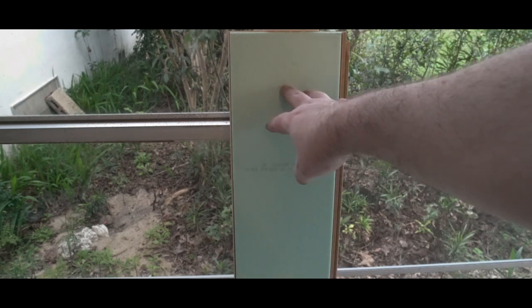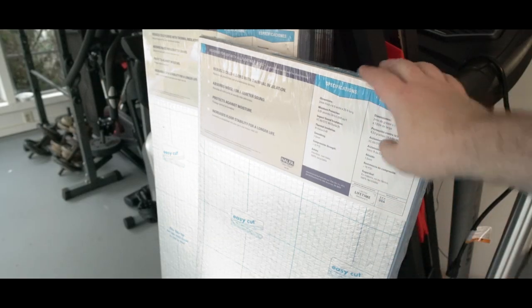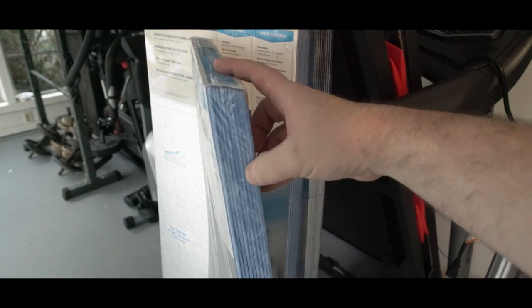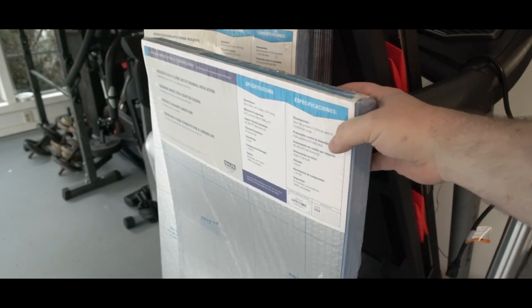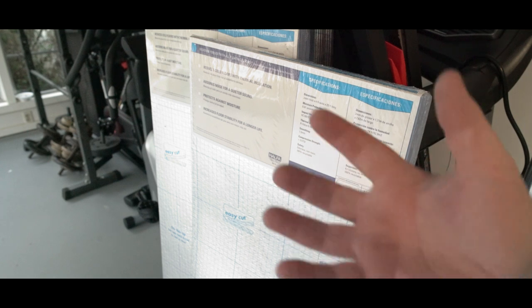It might sound weird, but once we get to the flooring, the first thing I'm going to do is cut a sacrificial block. But before that, I'm going to show you the underlayment and we'll put that down. So this is the underlayment — what it does is provide a barrier on the floor between the flooring and your concrete or subfloor. In my case, concrete. Hopefully that's going to help prevent moisture from getting through.